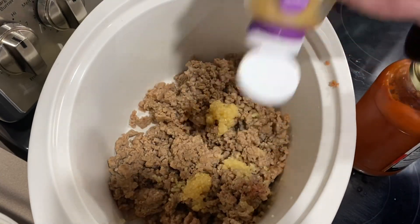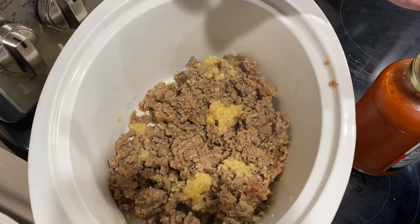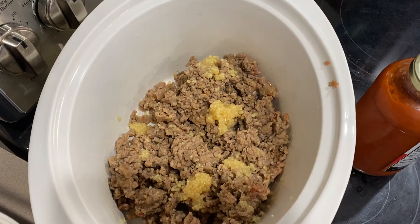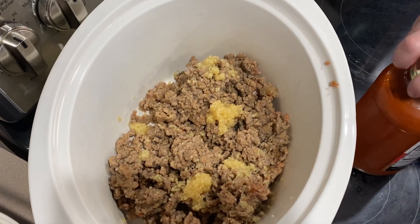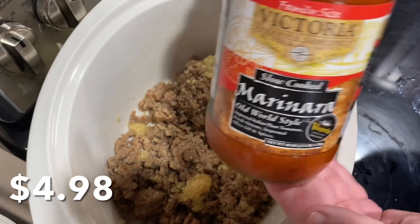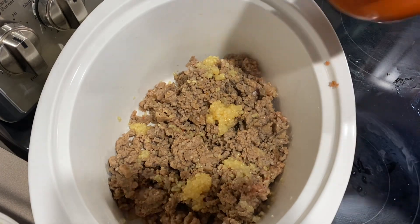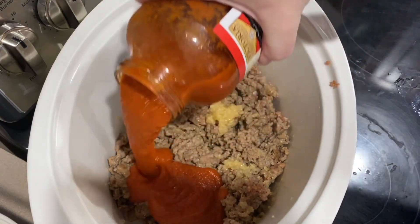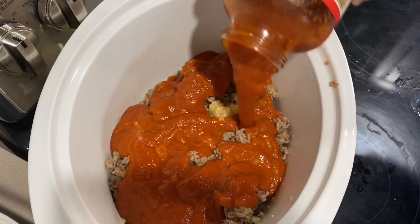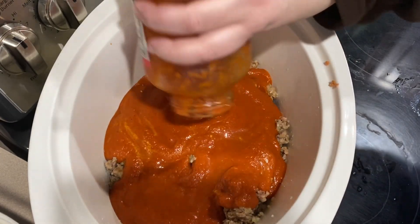We did the blending the night before — we don't do it and then store it, we just do it right before we're going to use it. We put it back in the jar and threw it in the refrigerator. It is a 40-ounce jar we got from Sam's Club, and I'm going to add the entire jar. That's part of why it looks thick — we blended up the chunks that were in it.